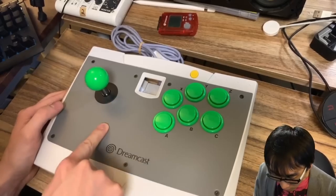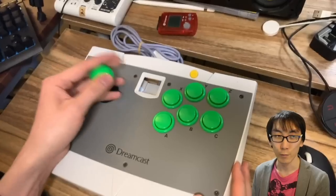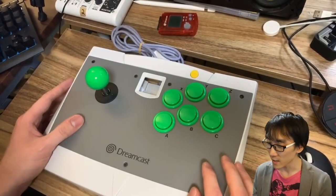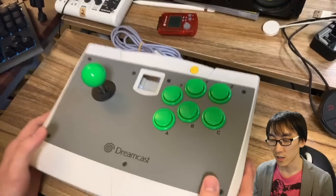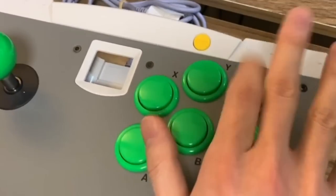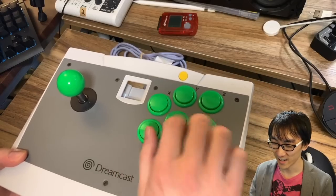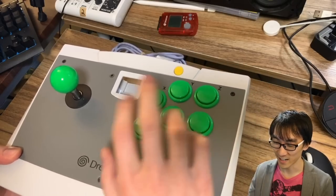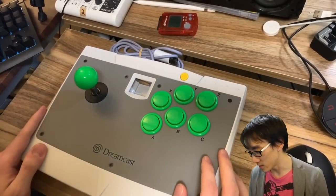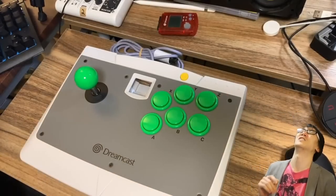There's maybe just a bit of dirt, but it feels okay. We won't know until we plug it in whether all these switches function, but it sounds okay so far. Let's try the buttons. Yeah — so loud. That's a really loud stick. It rivals the Victrix Pro for loudness.